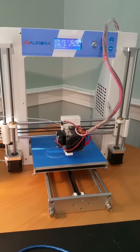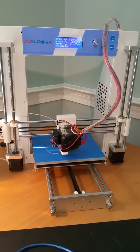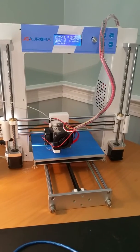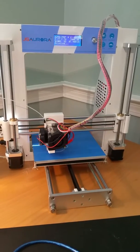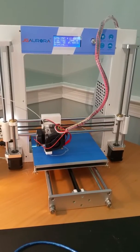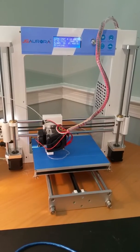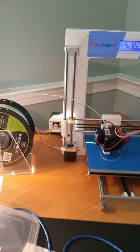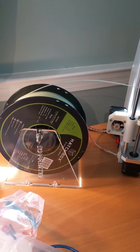I downloaded a 3D poop emoji from Thingiverse, which Alexis likes — it's their favorite emoji. Printing at 250 degrees Celsius with a bed temperature of 60 degrees Celsius. This has an MK8 extruder head and I'm using Hatchbox glow-in-the-dark PLA filament.